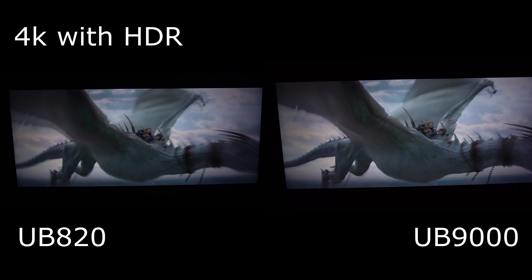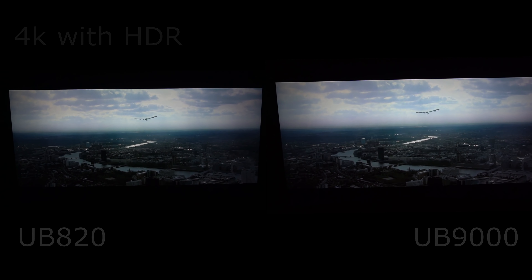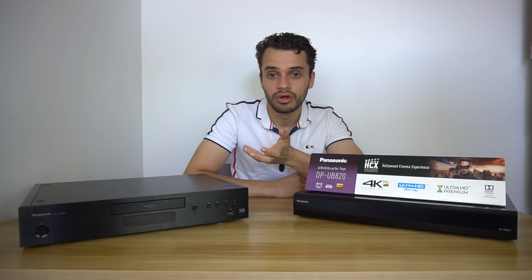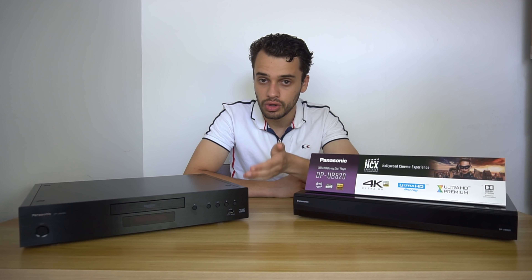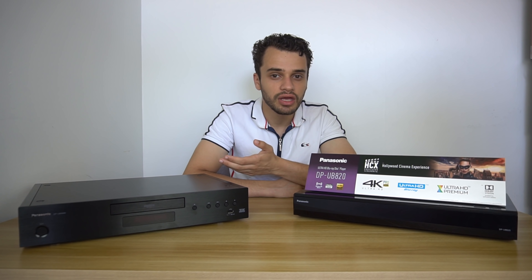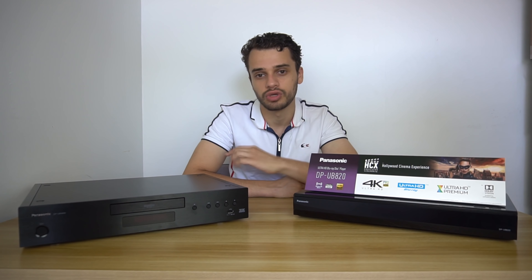That was brilliant! That was the comparison. In my opinion, I feel the UB820 is miles and miles better for your everyday user. The UB9000 is the premium product — build-wise, look-wise, and even feature-wise with its XLR and superior analog output. But for your everyday consumer, if you're not going to use any of that, save your money and go with the UB820. The UB820 actually surprised me when I was feeding it 4K native content without HDR — it actually surpassed the UB9000.